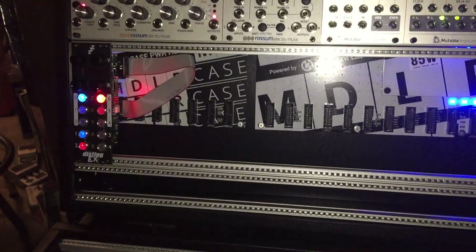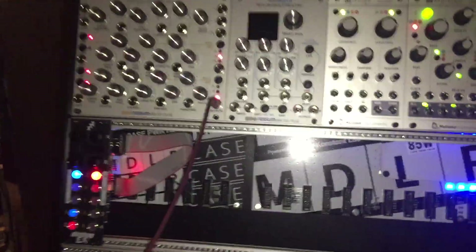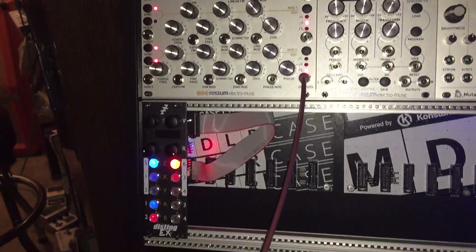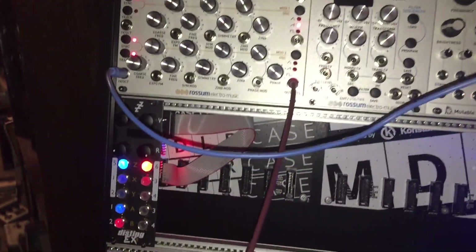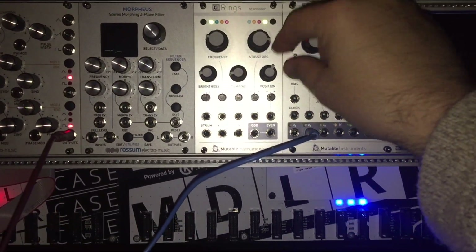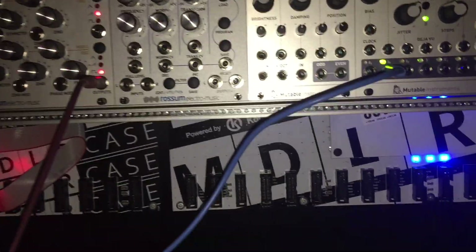You can use it just like an LFO. So if we take the output from the oscillator — which isn't really that exciting, but — if we take an output from this oscillator and patch it to one of the inputs, like one of the volt-per-octave inputs, see — it works like an LFO. So you got your rate and so on.